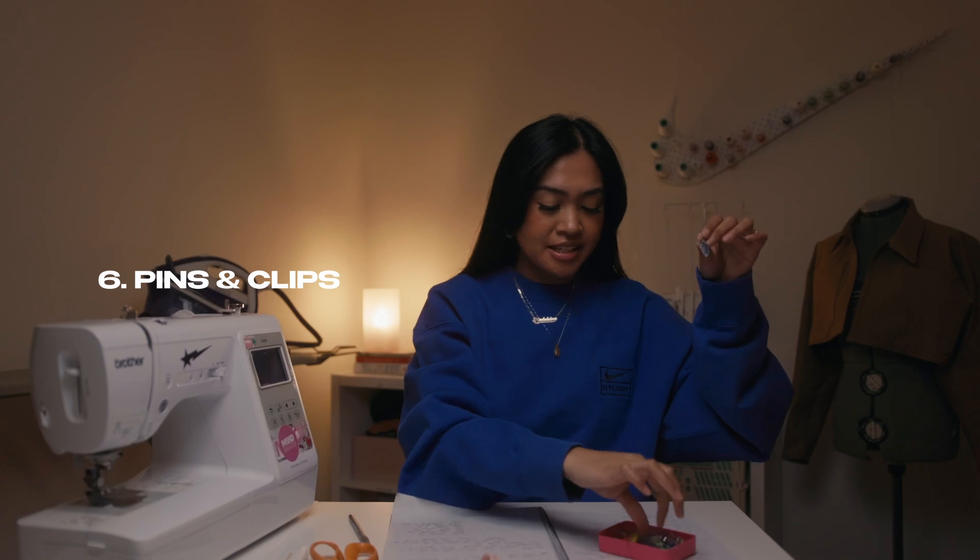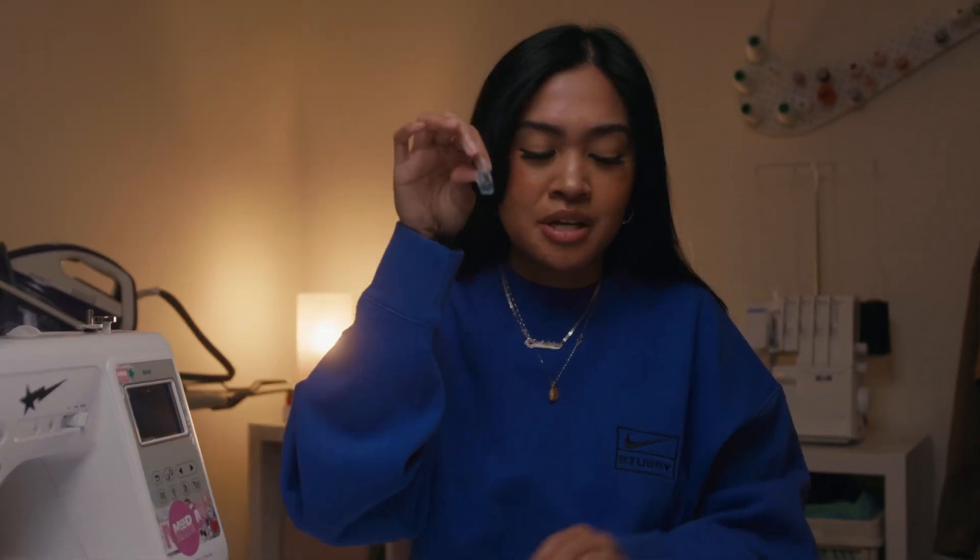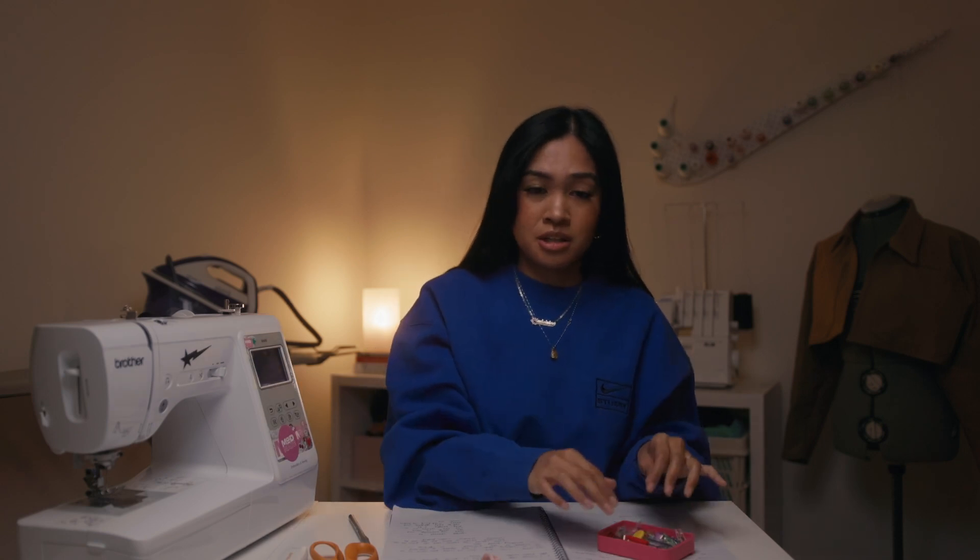Number six is pins and clips. These pins that you can get anywhere — even in the little sewing kits at Woolies or Coles — you need those. I've also found clips to be super useful, especially when you're hemming clothes. They're just easy to use, and even for heavyweight fabrics they've been super useful. And you don't prick yourself with the clips, so I love clips.